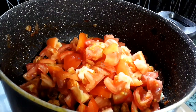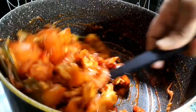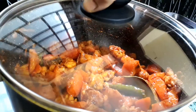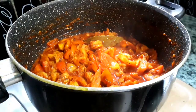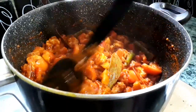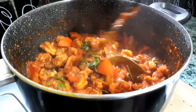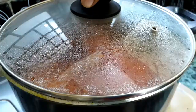Now add the chopped tomatoes, keep stirring and cook for about five minutes. Cover the lid and cook on medium flame till the tomatoes get mushy or soft, occasionally checking at intervals. While the tomatoes are getting mashed, add some coriander leaves — this way it gets more flavorful and delicious. Cover the lid again and cook until the tomatoes are really mashed and soft.